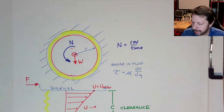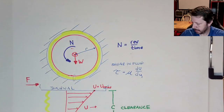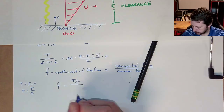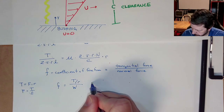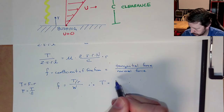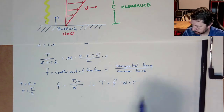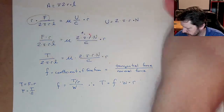W is the resultant of all these radial forces — simplest to think of it going straight down. So we have: f = (T/r) / W, which means torque T = f × W × r. Now we've got friction in the equation. Let's get a new sheet and collect everything. Solving the previous equation for T by multiplying both sides by 2πrL, we get: T = 4μπ²r³LN/c.